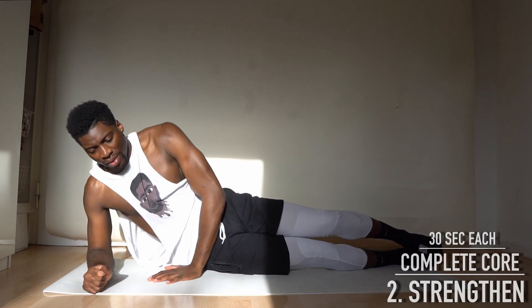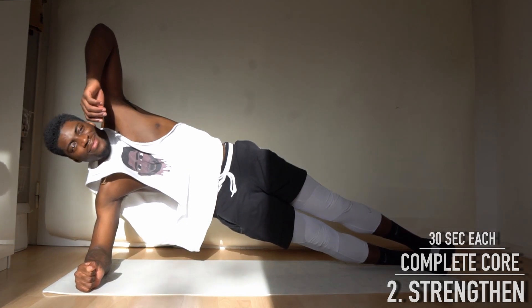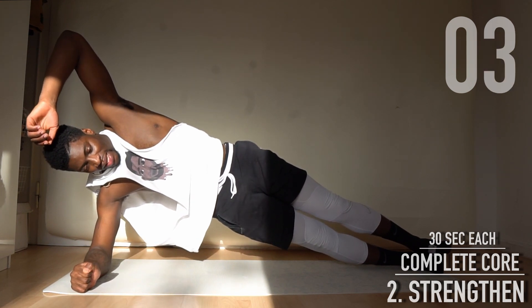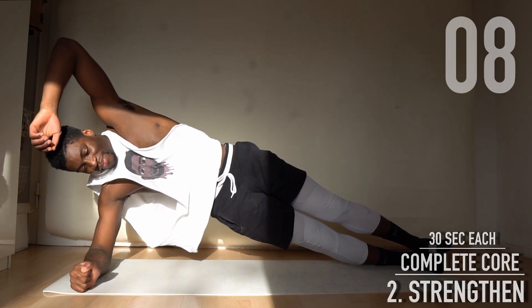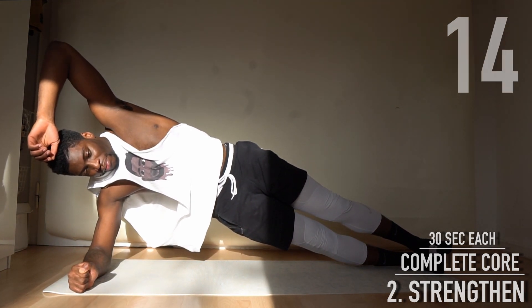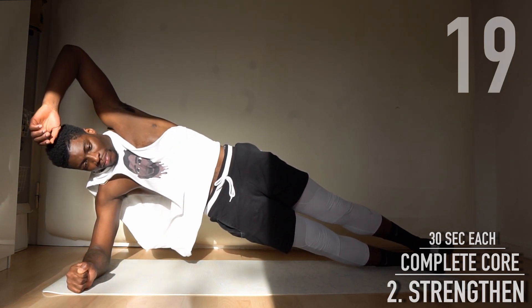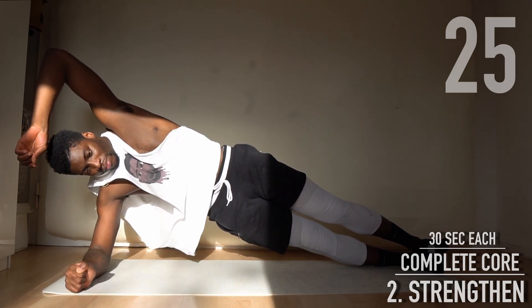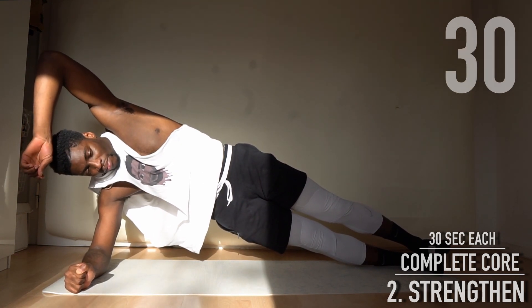It's time for some planks — 30 seconds each side. We start with the right side. Lift your hips and try to be one straight line with your body. Your hips should not rotate forwards or backwards. Now the left side.